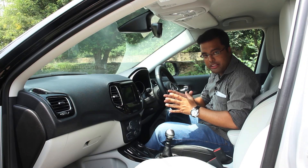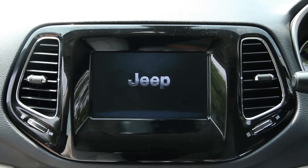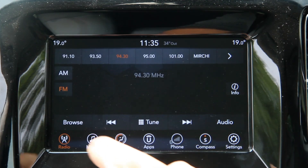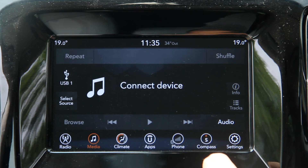In terms of infotainment and features, the Compass comes equipped with a Uconnect infotainment system which gets a 7-inch display with HD quality and can be paired with most devices currently used, be it Android or iOS.